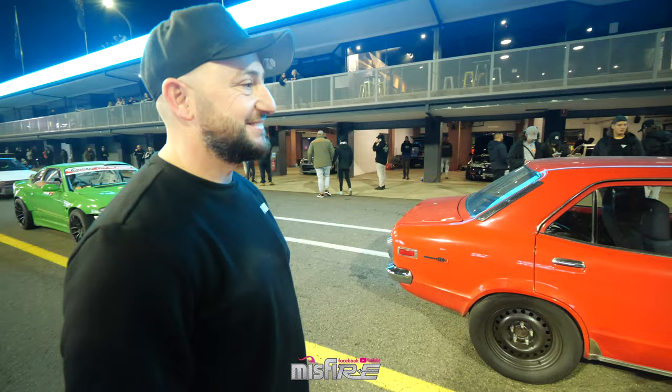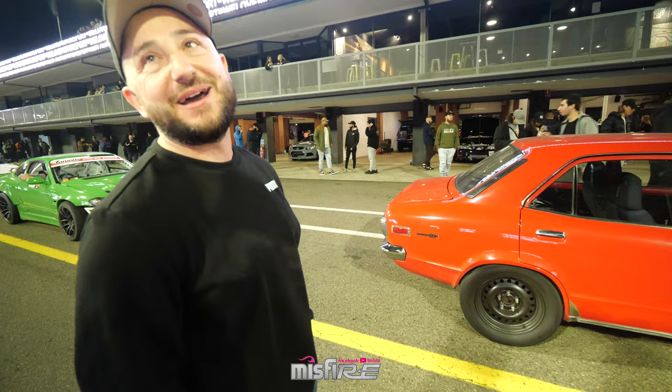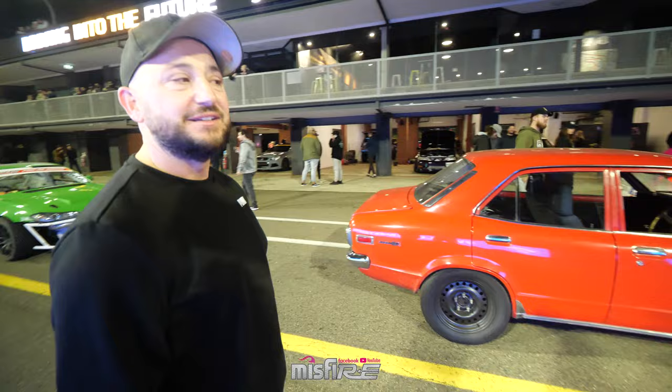I didn't even plan on coming to be honest. My mate gave me his ticket — he broke his car on the dyno, so yeah, that's how I ended up here.